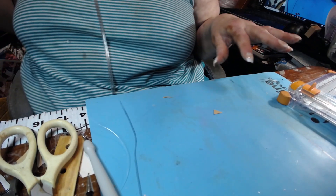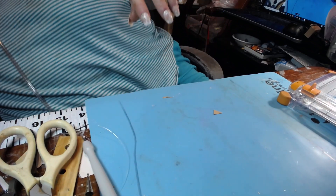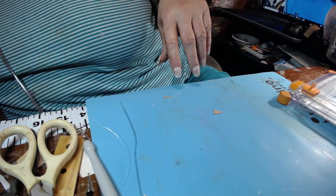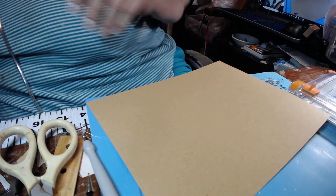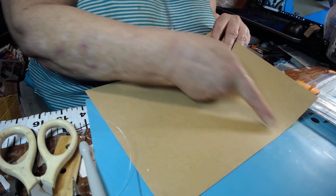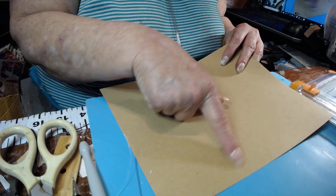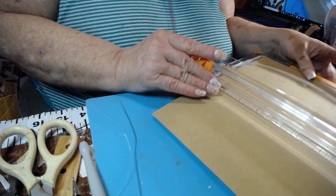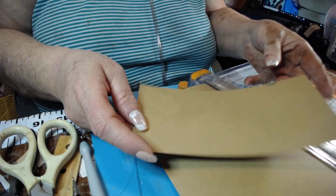Now we're going to put some pockets on there. We need two pockets. I'm going to take a piece of eight-and-a-half by eleven inch paper — craft paper, same color as the envelopes. You want to cut it on the long side at four inches — cut two of them. So four inches, strip it off, then cut again at four inches. You want two pieces that are eight-and-a-half inches long. Put the eleven-inch side in, line it up at four inches, cut — do another one.